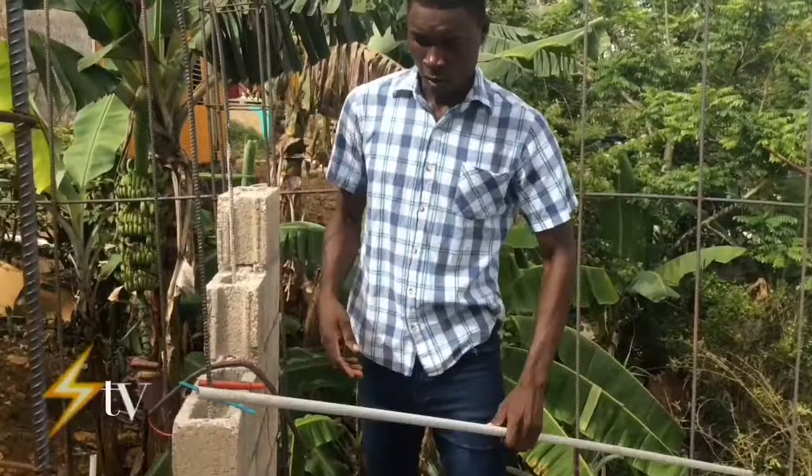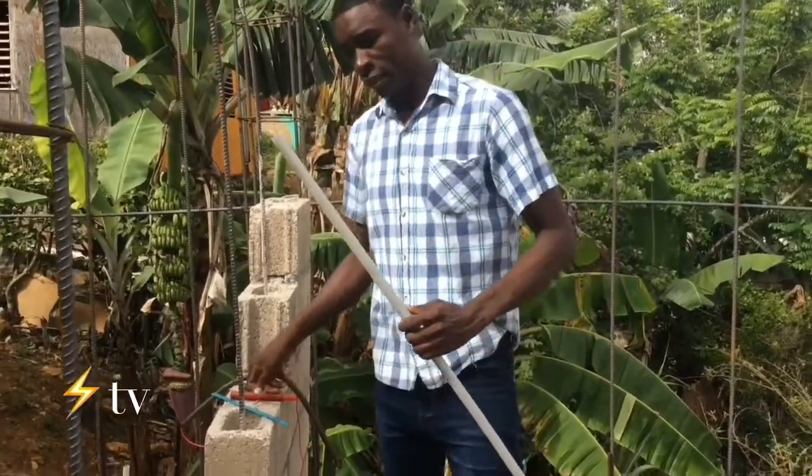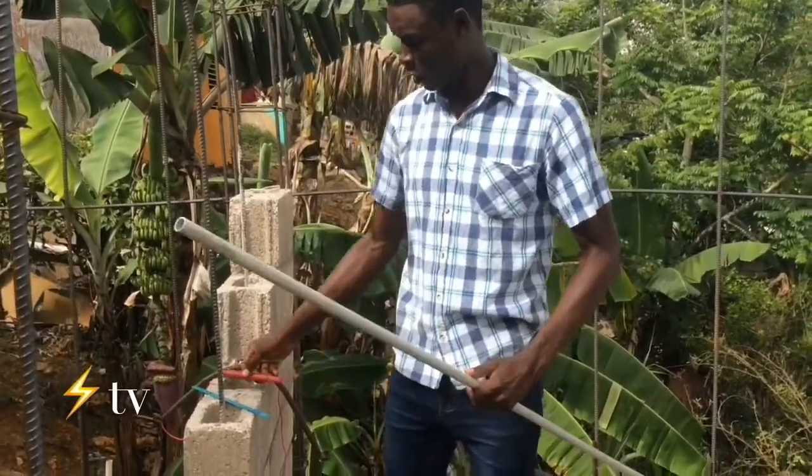Hi guys, welcome to another video from Electrical Installation Triple E. Today we're going to demonstrate how we use a spring bender to bend PVC conduit to make 90-degree bends and offsets. We're going to make a 90-degree bend first.